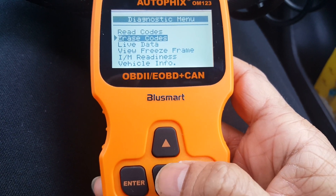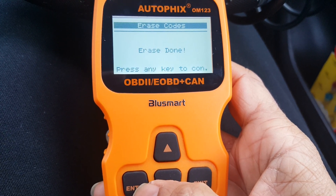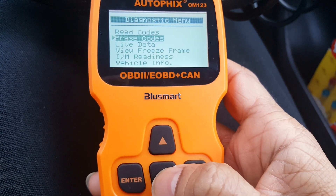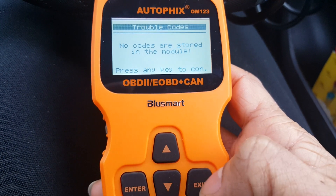Erase trouble codes — are you sure? Yep. Erase done — press the key to continue. Now if you read the codes back again — stored codes — no codes. And then if you read the pending codes — yep — that's done. Exit.